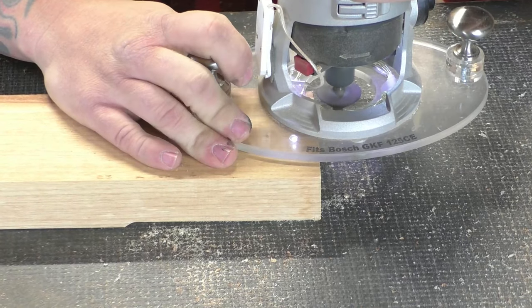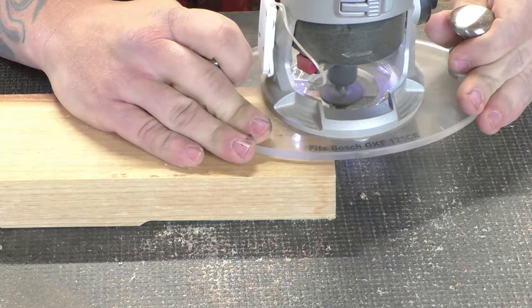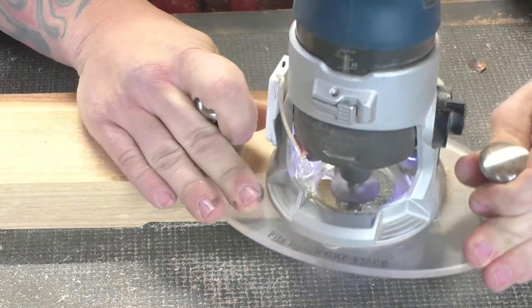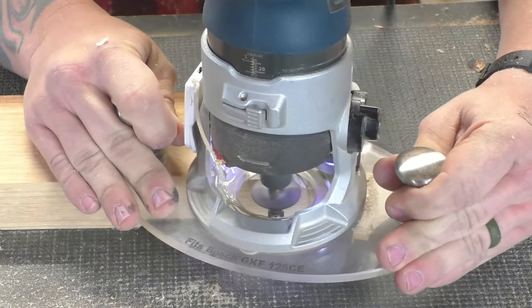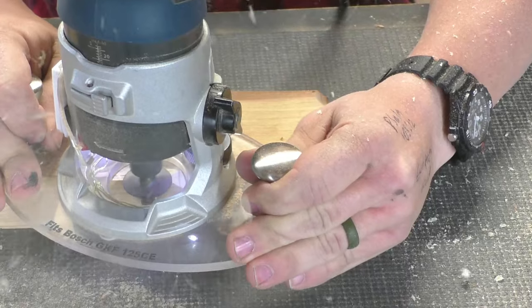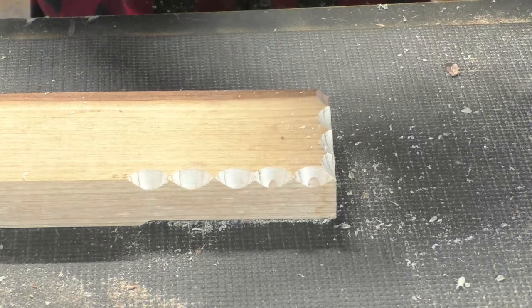Another thing you can do with the 45-degree chamfer bit is scalloping. Scalloping is a really neat, unique way to put an edge on your board — it's very uniform looking even though you can make the scallops whatever length you want. A really shallow scallop looks good, but I'm more of a deep scallop guy. It gives a really neat contrast to the bevel, so give scalloping a try — I think you'll like it.